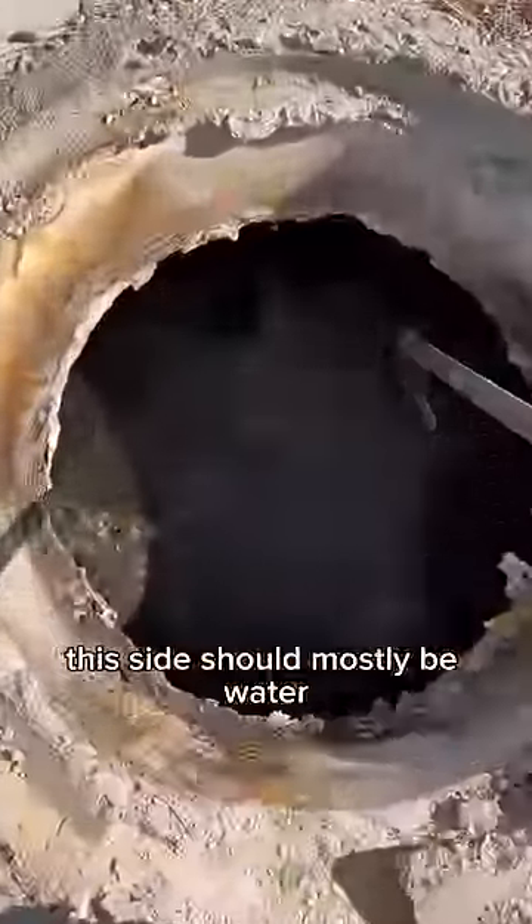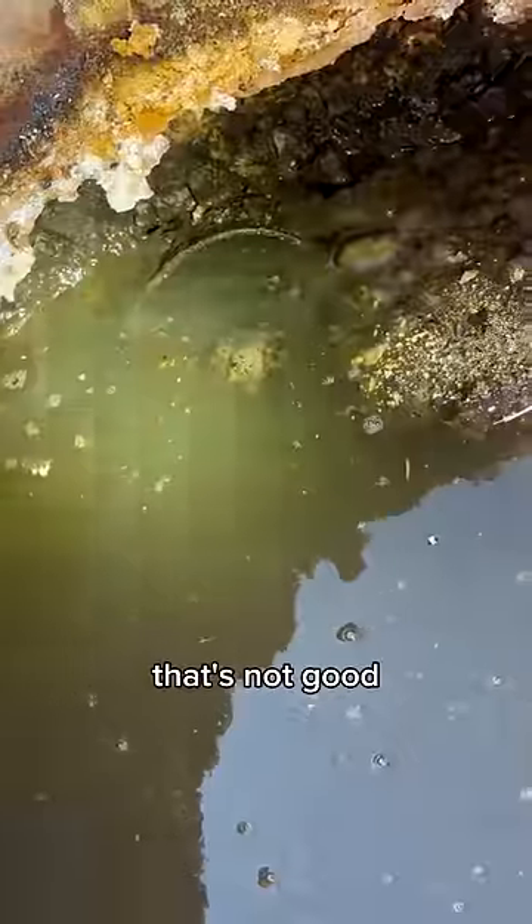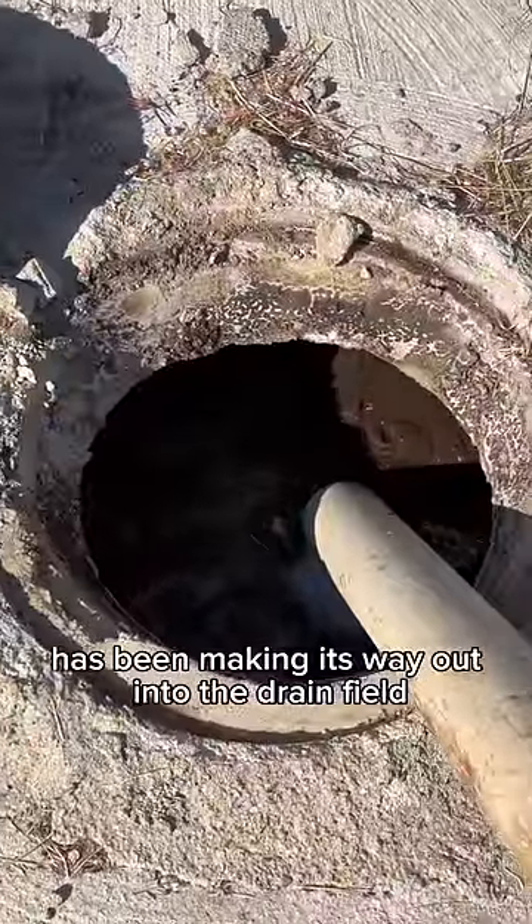This side should mostly be water, but the concerning thing is I don't see the outlet pipe — it's underwater. That's not good. There's no outlet baffle either, so all that floating stuff has been making its way out into the drain field.